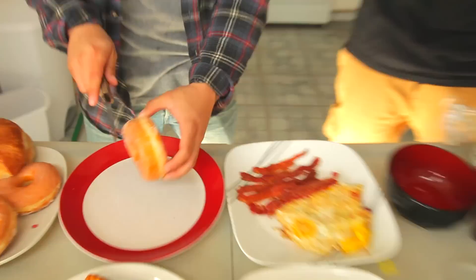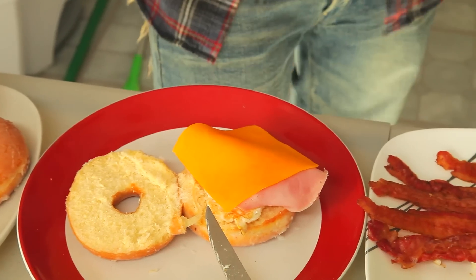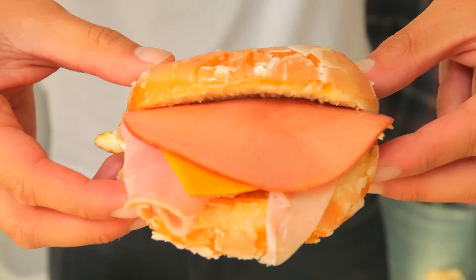Chef Richie, what you got for us today? Donut McMuffins. What Richie's doing right now — he's gonna cut it in half, we're gonna hit it off with the egg. Everybody — heart-stopping snack. Donut Egg McMuffin plus bologna, honey. I kinda like that. You better like it. This is low-calorie, right? Donut Egg McMuffin. Enough said.